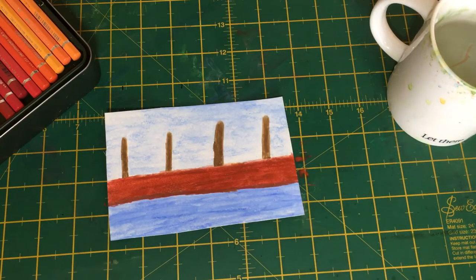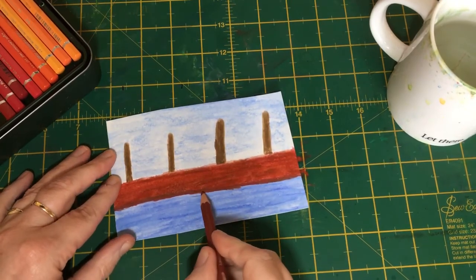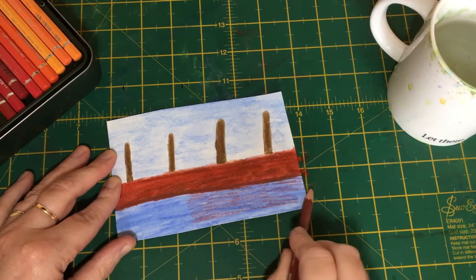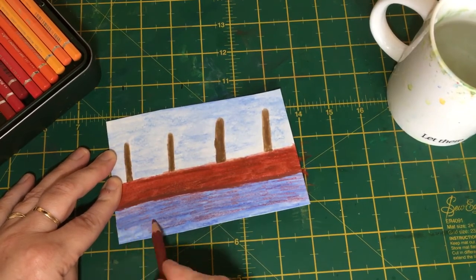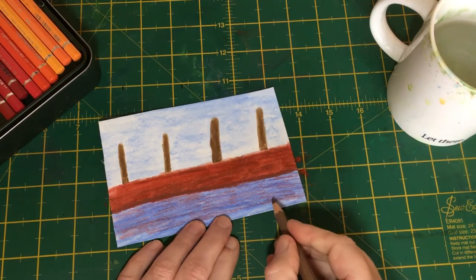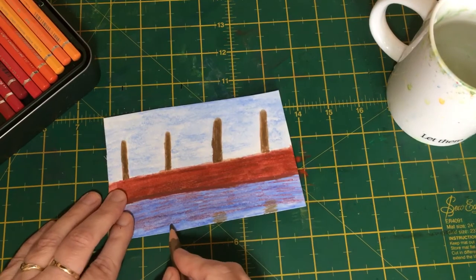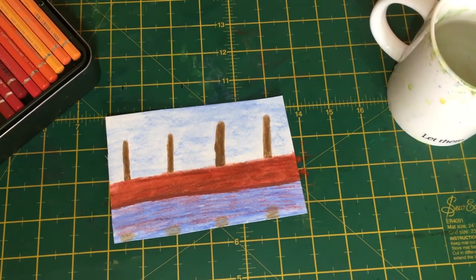Now we're going to do the reflections. The most predominant colour is this reddy brown, so we're going to shade the reflections in a horizontal manner in a wavy pattern so it looks like the ripples in the water are disturbing the reflection and making it blurred. For the post reflections, start just slightly above and go vertical, keeping them blurred - keeping reflections vertical and blurred will make the water look wet. There's another little tip for you.